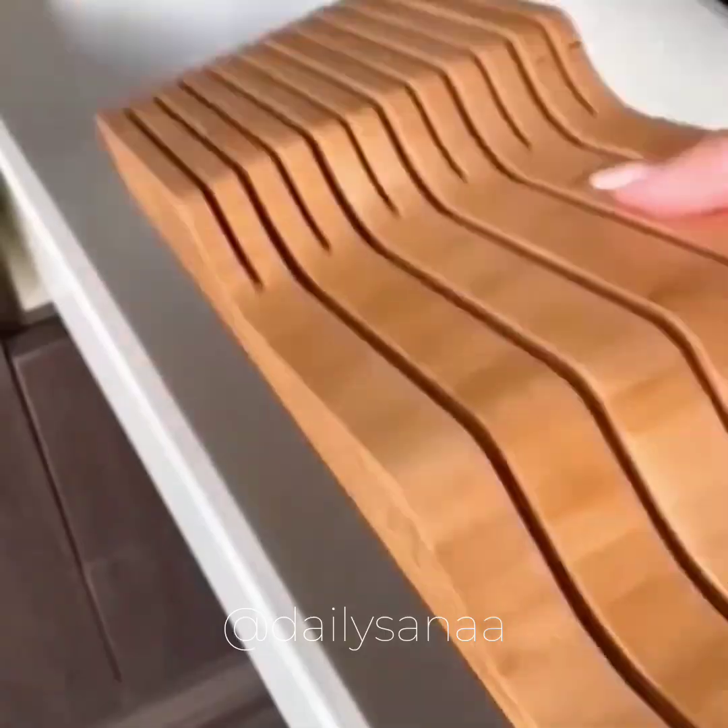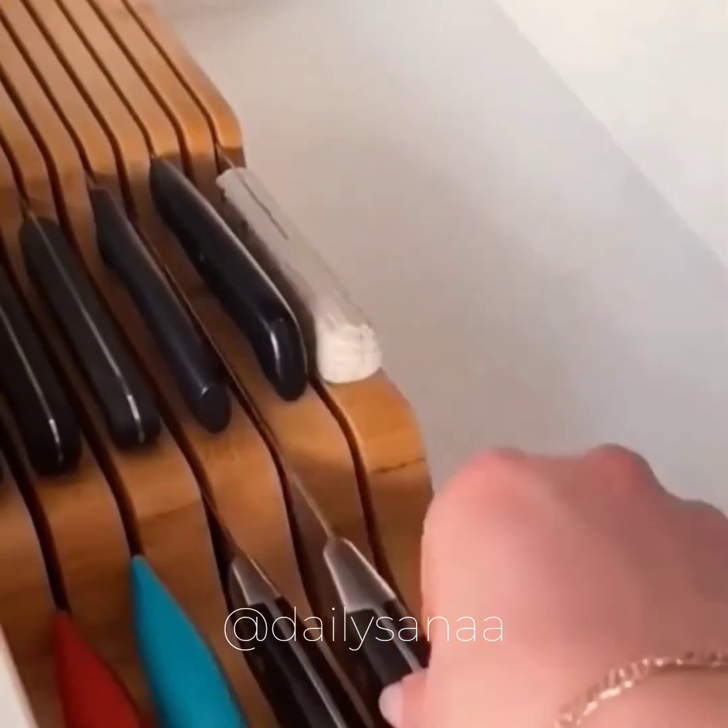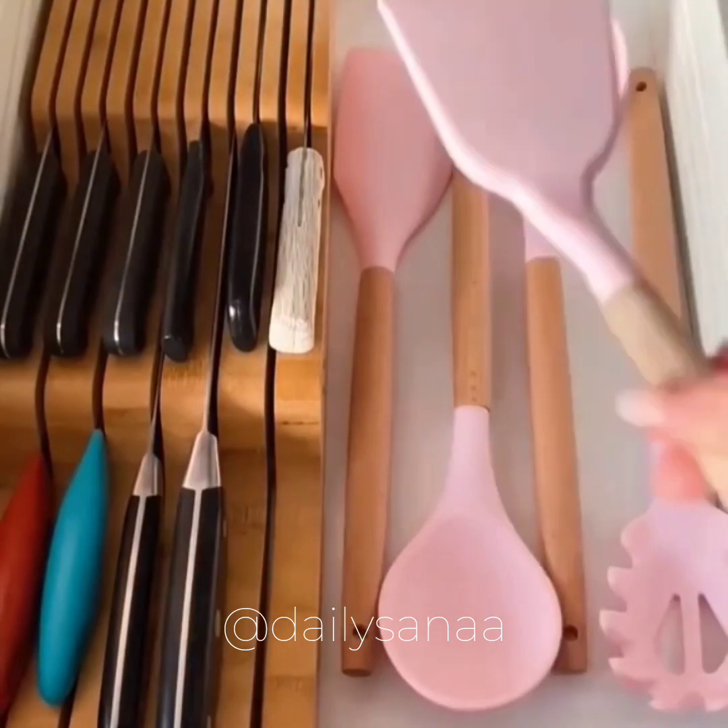This is a knife block for the kitchen drawer. It can hold up to 16 knives no matter their shape or size, and it leaves plenty of room for other things in that drawer.